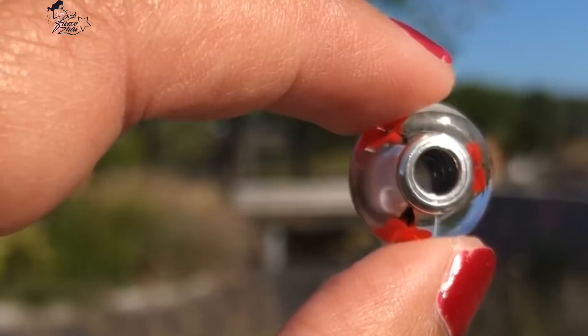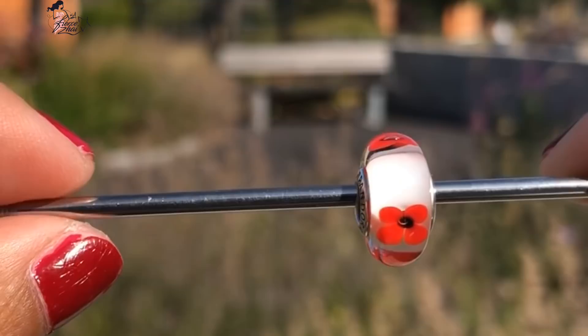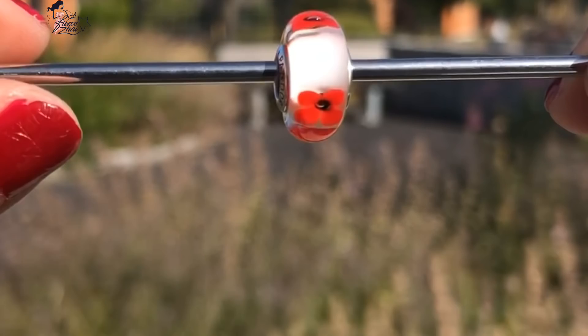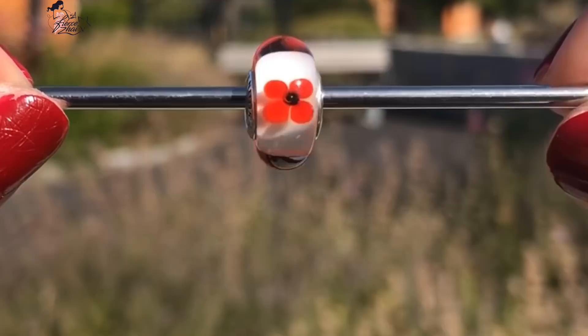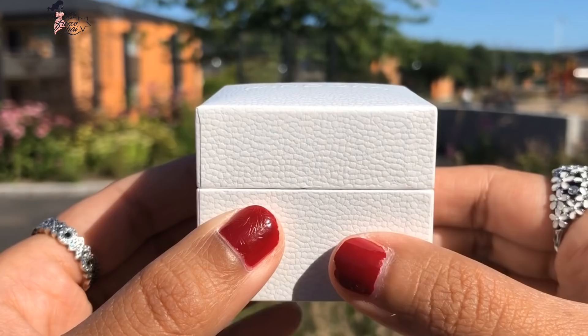S925ALE with Pandora engraved. On the other side, there's nothing engraved but it's a see-through glass. Look at those red flowers — the detailing is just really awesome. I wish I had two of these; hopefully I'll get more in the future.